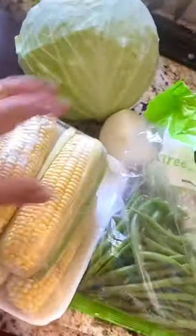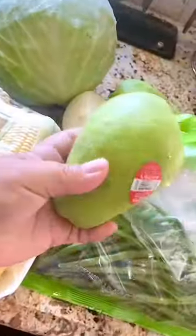For the vegetables, I have corn, green beans, cabbage, green bananas, yucca, and squashes.